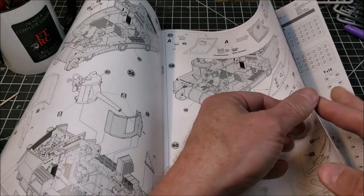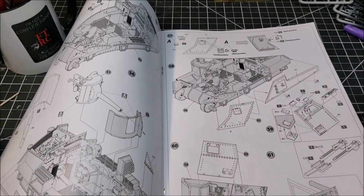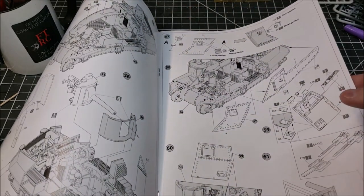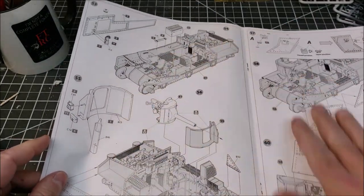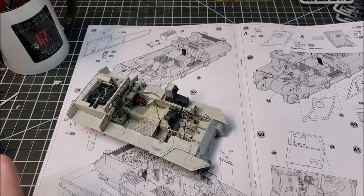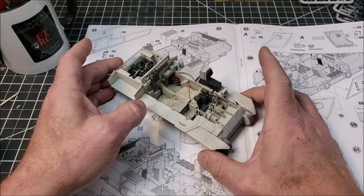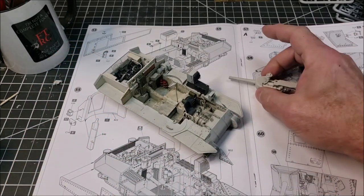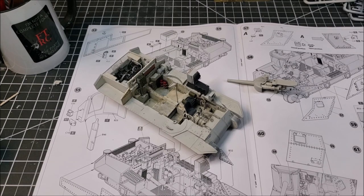We are nowhere near close to done yet because this is only step 57 out of 96, so we're only about halfway there. But it's starting to take shape. In the next couple of nights we'll be going further. I'm going to end this video — which I expect is probably hideously long — and then the next episode will pick up from here. Thank you very much for watching. I hope this is useful, entertaining, and moderately enjoyable. Until next time, happy modeling.